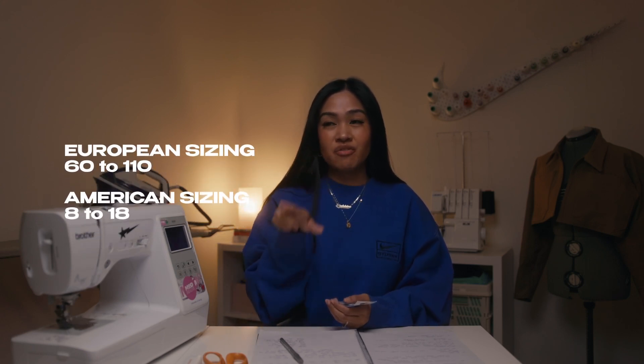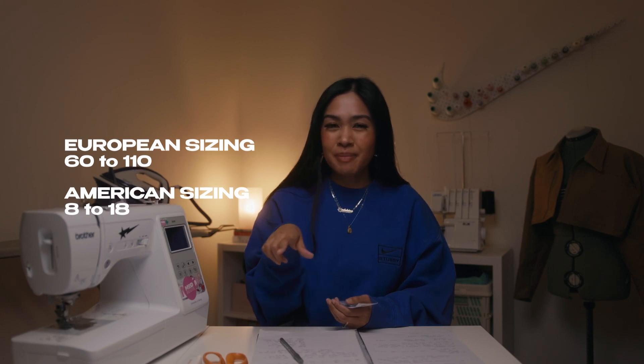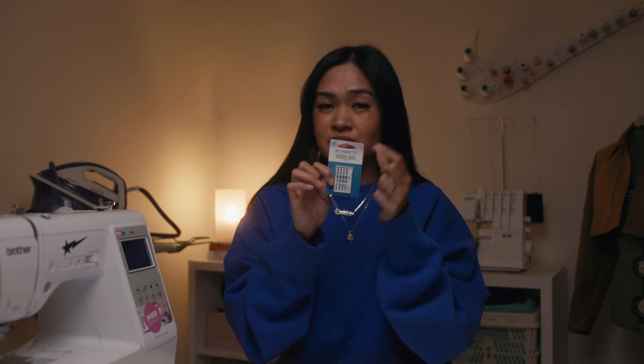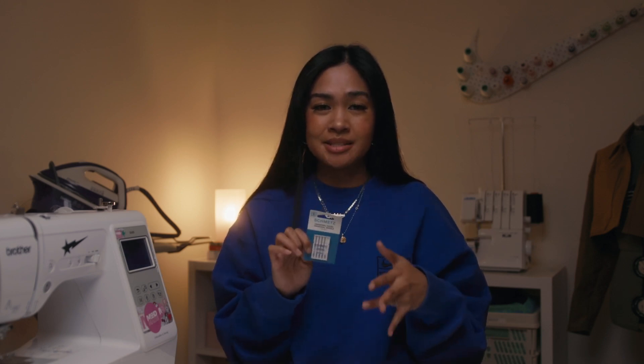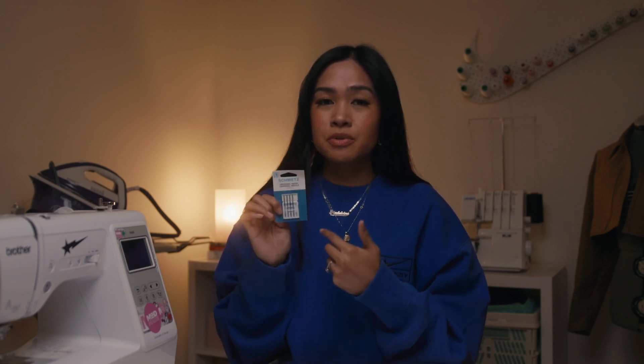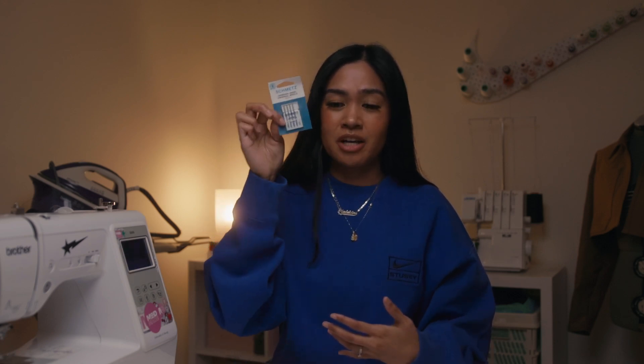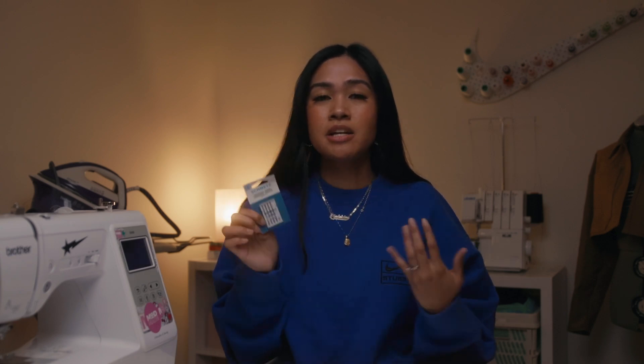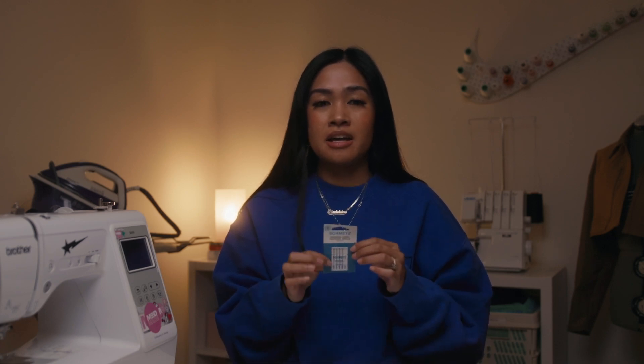I believe the difference in those figures is just country-based. If you go to Spotlight, the brand Schmetz is the one I love the most. I've tried other sewing needle brands and they fail me — they break quite easily. I found that this brand has been very durable. I've literally sewed jeans with these and they haven't failed me. They're categorized as universal needles, or jeans/leather depending on your project, so they're really useful and definitely worth it.